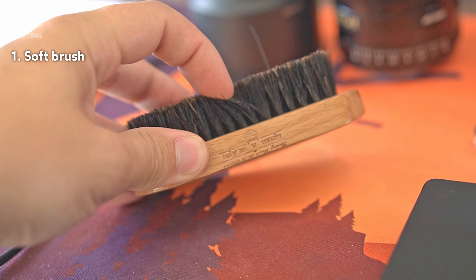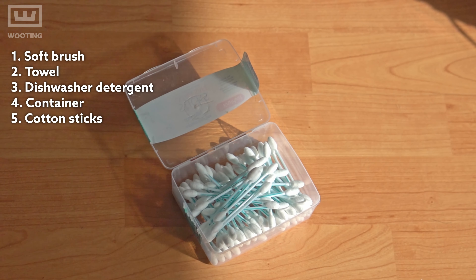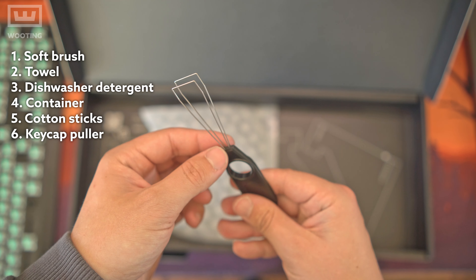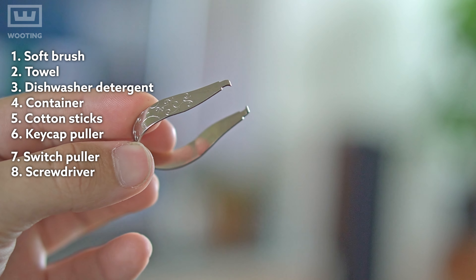Let's go! The items that you will need are a soft brush, a towel, dishwasher detergent, a container to keep all of your keycaps in, cotton sticks, and a keycap puller. That should be sufficient for most of you. But if your keyboard is really dirty and sticky, you might want a switch puller and a screwdriver as well.